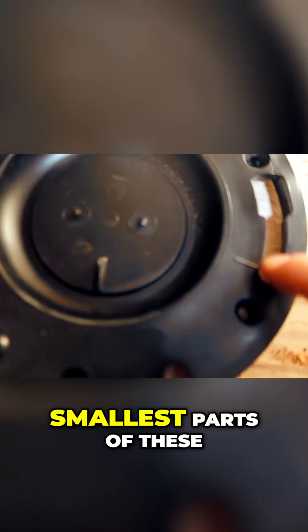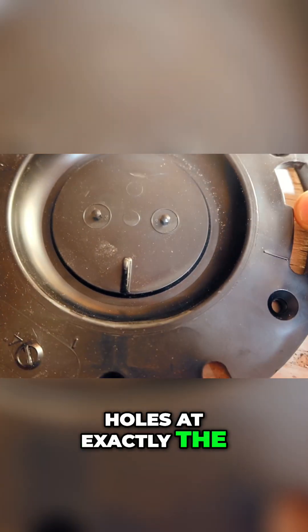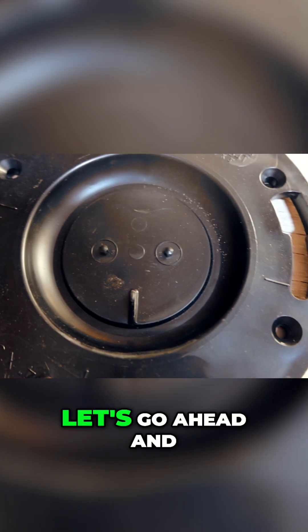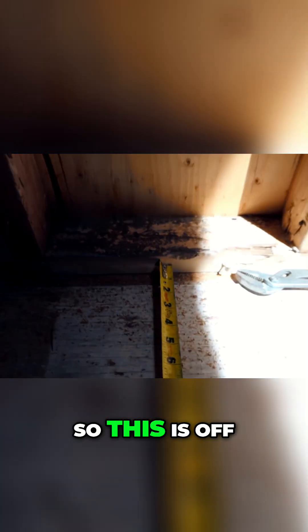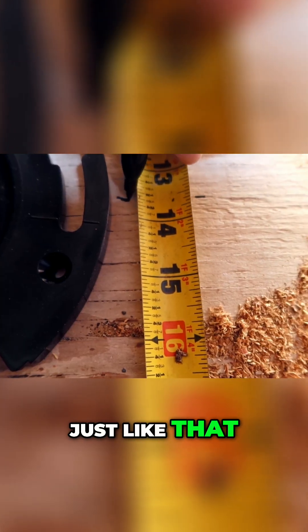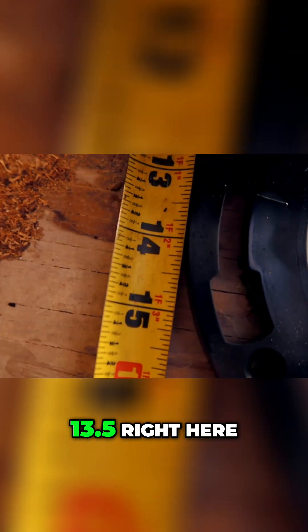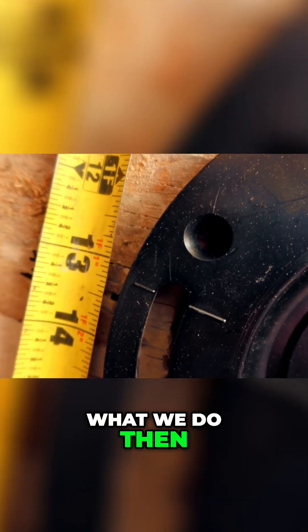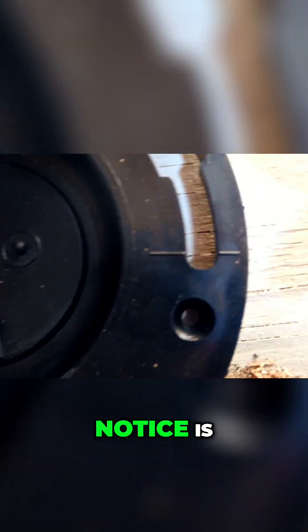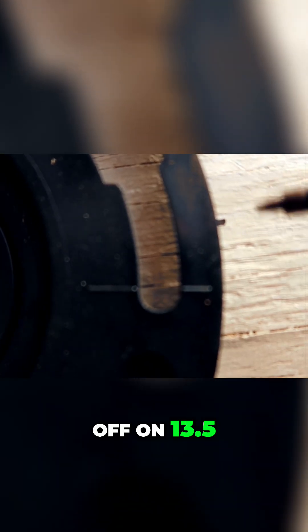Here's the lesson about installing a flange. When installing a flange, you're aiming to have the smallest parts of these holes at exactly the same distance as the center — which is 13 and a half. Let's draw 13 and a half down here off the stud, approximately this distance on both sides, and then we rotate this so that it's at 13 and a half. You'll notice this side is way off on 13 and a half.